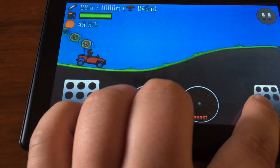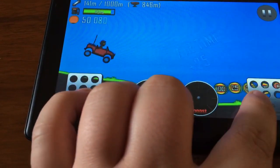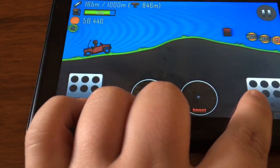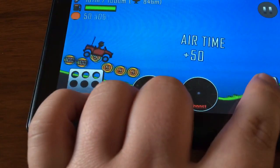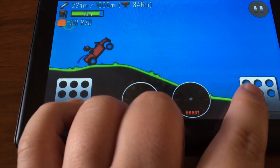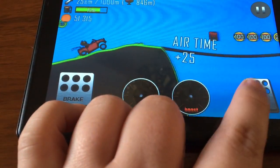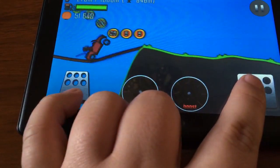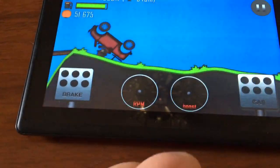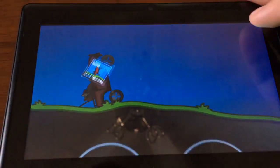It does work — you can play games on it. Yeah, you get the idea: it's not terrible, it's not very good.